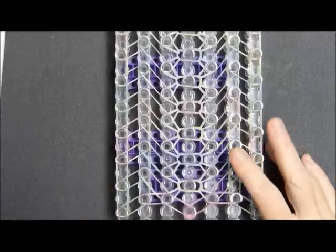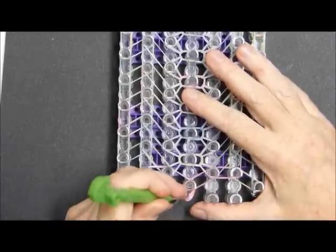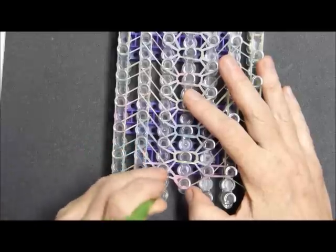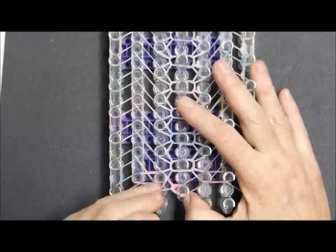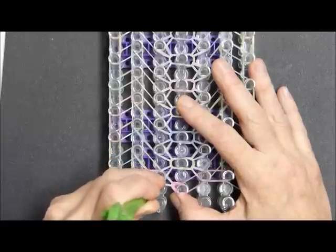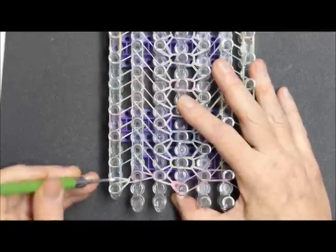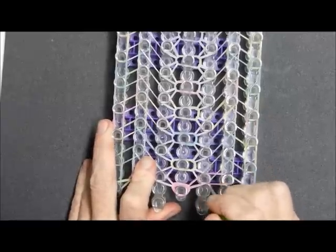Here we are, ready to do the final sequence. It's different, but it's not super complicated. We will start out by reaching in and taking the one on top — which is the left one — and grabbing, going under, and grabbing that other border band — the pink one for me. Then we will have the green one here, and we'll do the same on the other side just so we don't lose track of what we're doing.